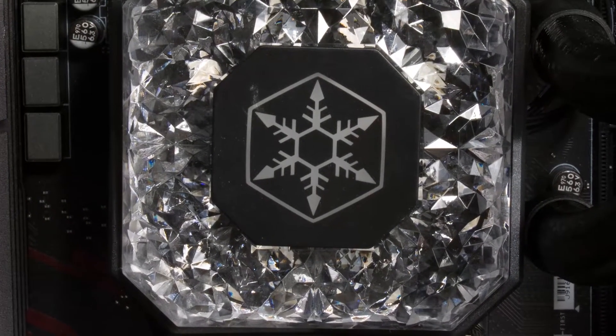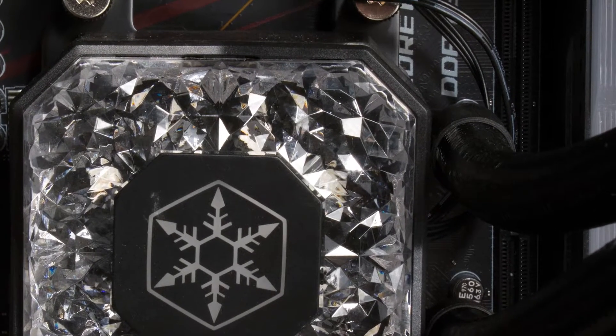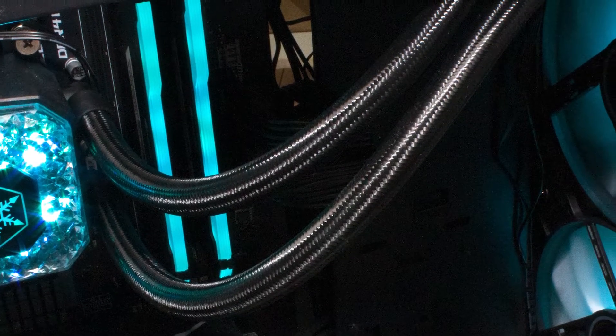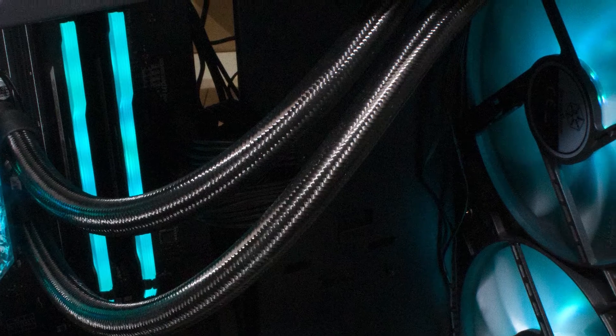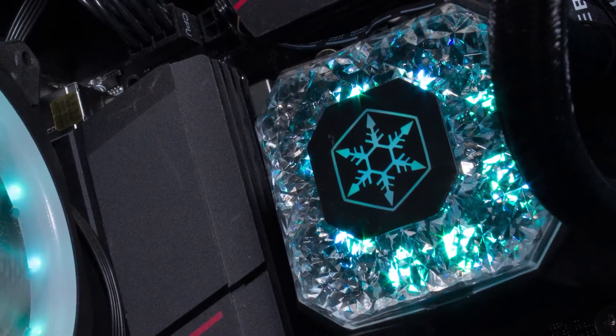I do wish the water block was nickel-plated to help protect itself against oxidization. At a price of about 165 USD, this is probably one of the most expensive coolers we have ever tested here at APH Networks. This cooler is definitely a premium option for builders.